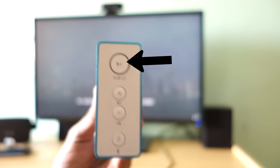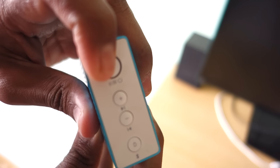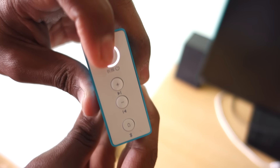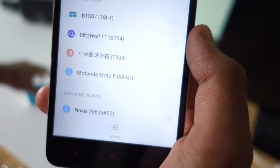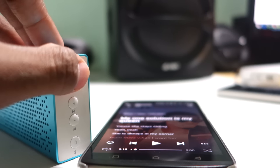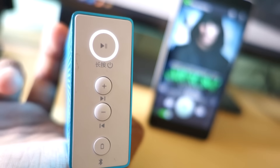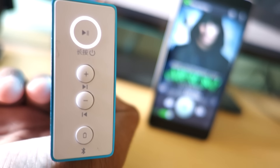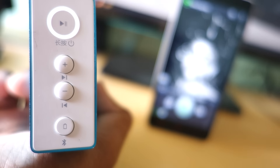On the right side of the speaker there is a power button to turn the speaker on or off. To connect your phone, simply long press the power button and tap on the speaker's name displayed on your device and you are ready to rock. Pressing the power button once will play or pause the song. Below the power button are volume buttons — pressing once increases or decreases volume, while long pressing skips to the next or previous song.